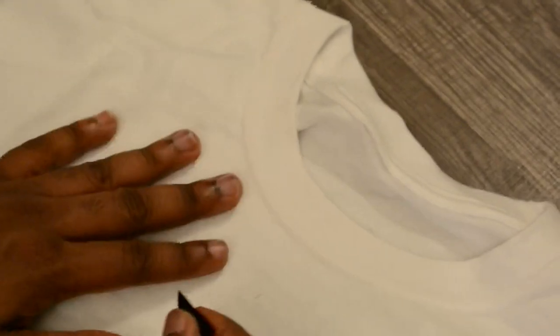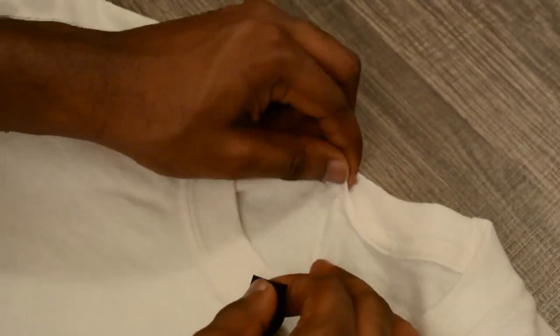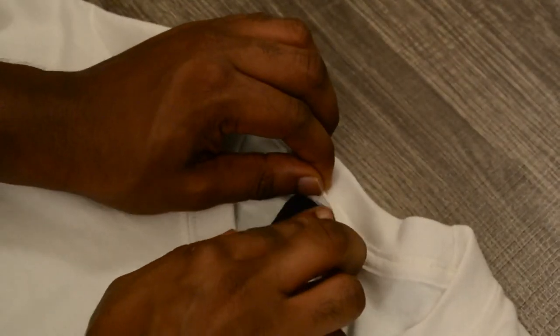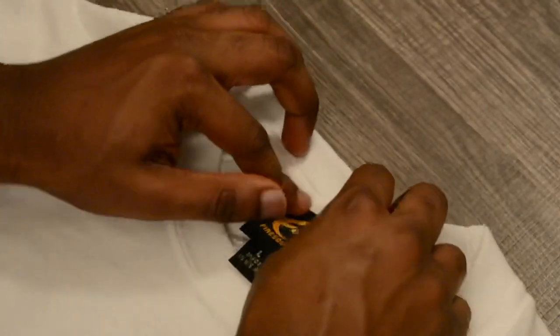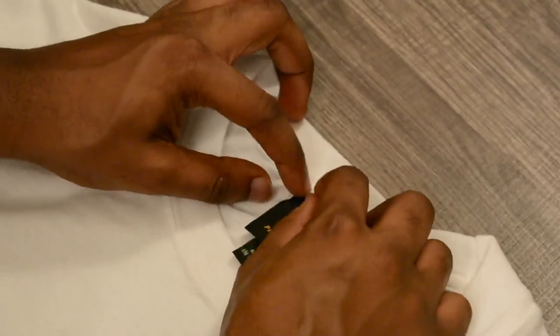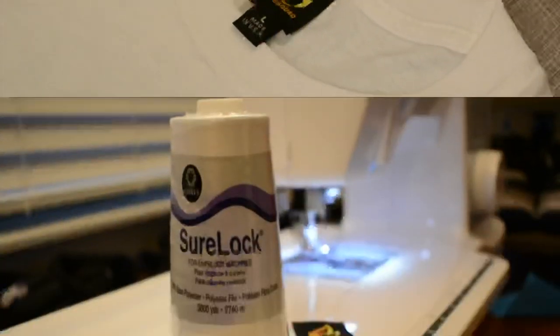Just to see how it's going to look, place it up in and that should be fine. Now that's how we want it to be when we sew it together.